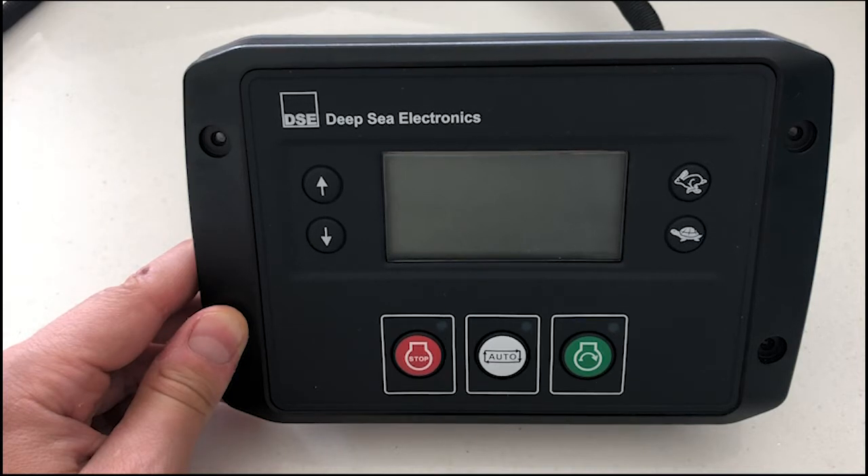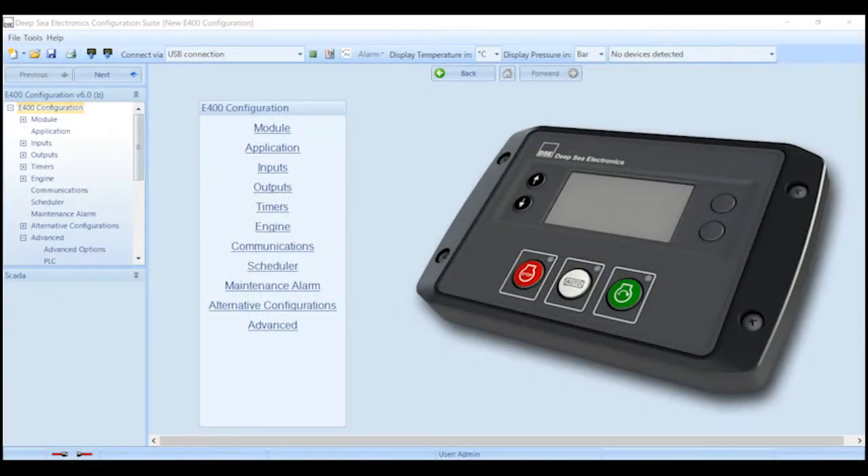The E-Series products are our engine-only controllers and are configured with our free-of-charge industry-leading DSC Configuration Suite software. If you are not familiar with the DSC Configuration Suite, then that is no problem. With its tree-based layout, it's extremely easy to use. You can simply make your way down the tree and configure the parameters that you require.